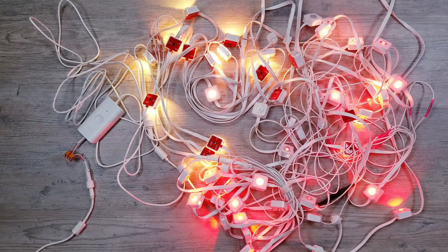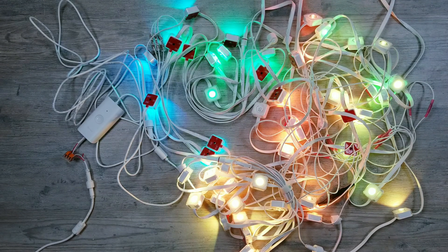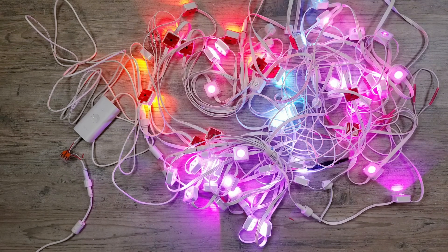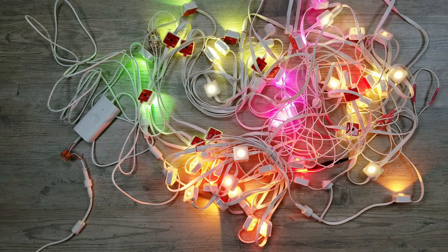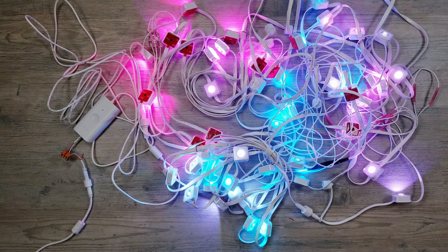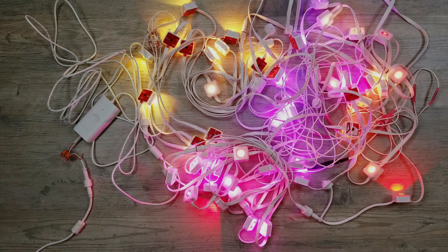So that about does it for this video. I was super happy at how easy it was and how great it worked to modify these Govee outdoor permanent lights to work with WLED. From here on out, I'll go ahead and reconnect the ESP32 and run through some more of the WLED animations so you can see a little bit more of them in action. But as always, thank you so much for watching and I hope you have a blessed day.